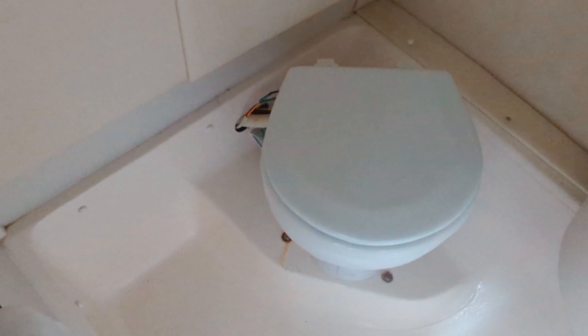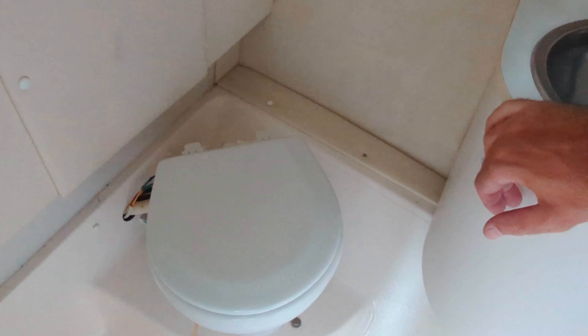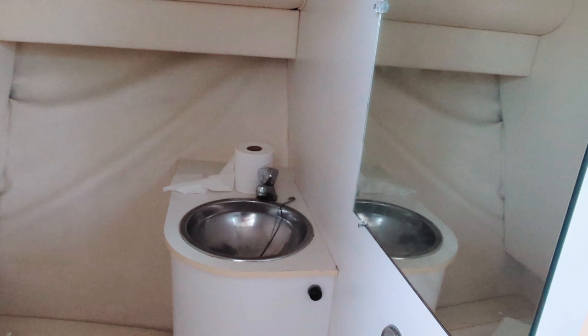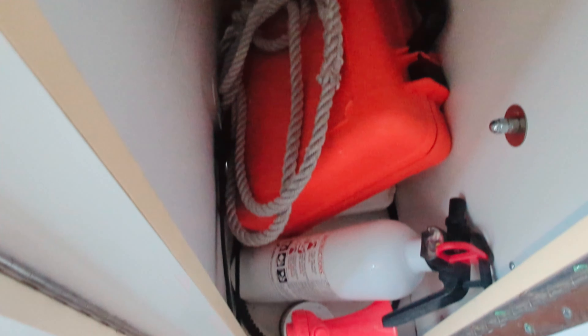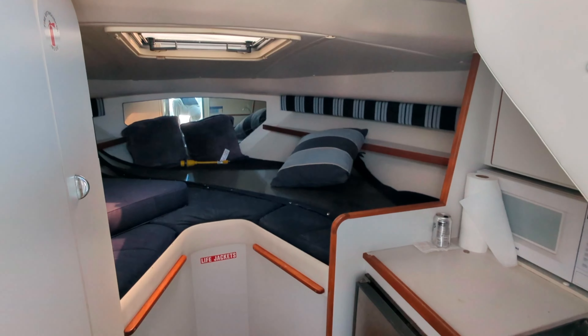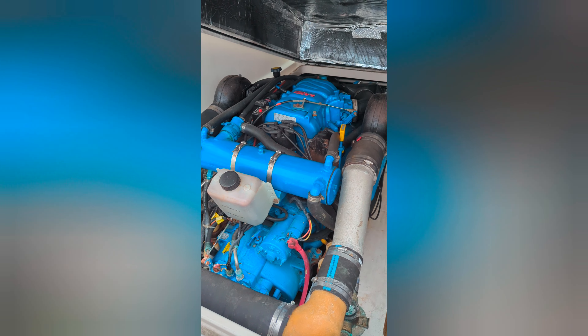Over here is the head. We have a basin with fresh water, an electric flush toilet, a mirror, and a light — pretty simple and functional. Forward of that, we have a nice tall hanging locker or storage bin. There's a first aid kit and some flares there, and also a good amount of literature for the motors and whatnot.